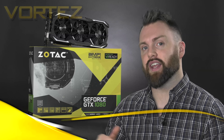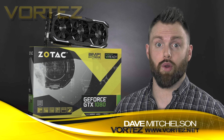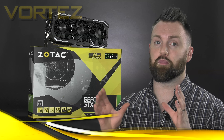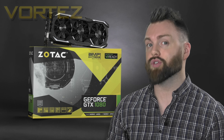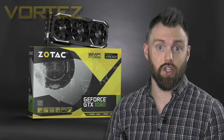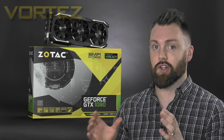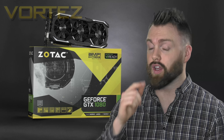Hi guys, today we're going to be taking a look at the 1080 Amp Extreme. After reviewing the Strix 1080 we had a few requests to have a look at this card, and I can tell you right now that this is an absolute beast of a graphics card. Zotac has not only equipped the Amp Extreme with a custom cooler but they've also applied a substantial overclock to both the GPU and the memory — beyond what other partners have even dared to use — so this card is shaping up to be one of the fastest you can get your hands on.